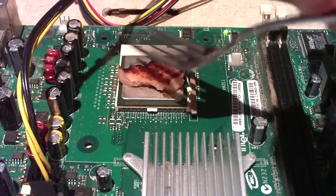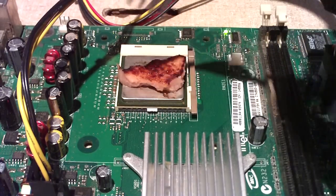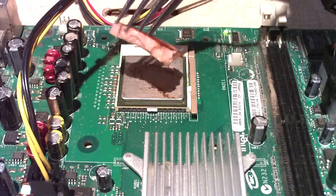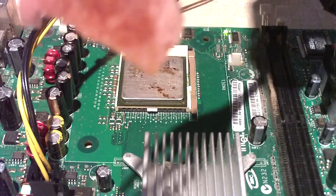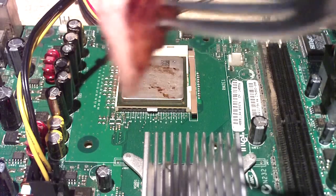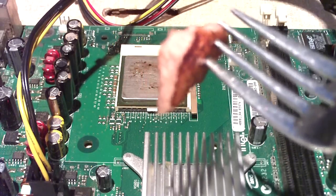Learned a couple things from this. You learned how fast a CPU can keel over when there's no heat sink applied. And you also learned how hot the CPU can get. The first side was right as I turned the CPU on for the first time.